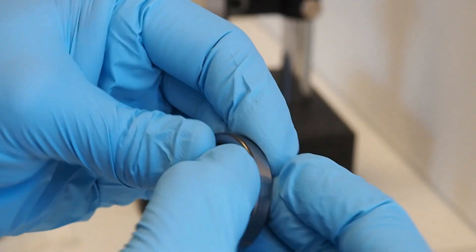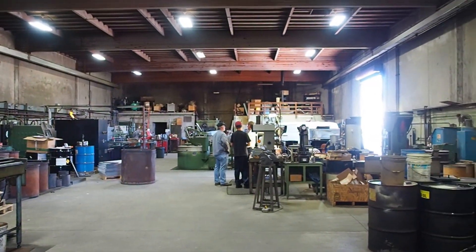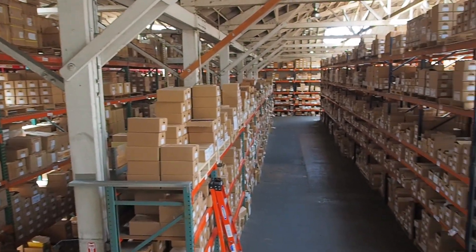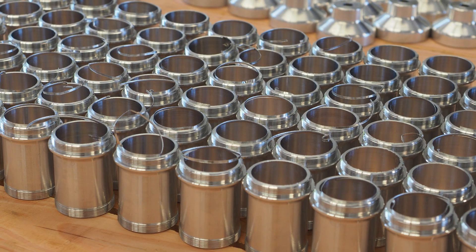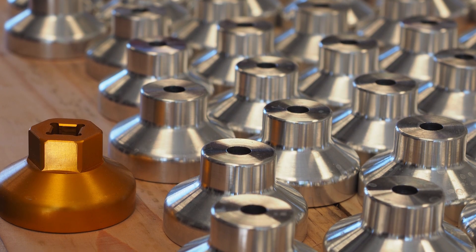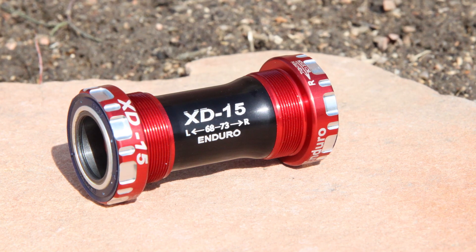Why even bother with domestic US manufacturing when Enduro already does the lion's share of its production in Asia with partners it knows and trusts? According to Enduro, the XD15 line simply demands more exact tolerances, plus the material is finicky enough that most companies just won't want to deal with it. Either way, you should be happy that Enduro goes through the trouble — if our experience with the XD15 bottom bracket is anything to go by, this is just about as good as it gets.